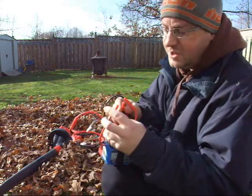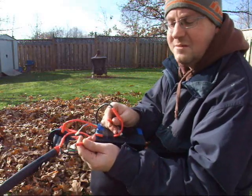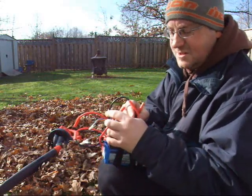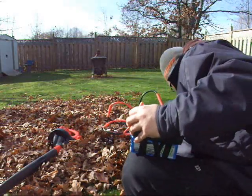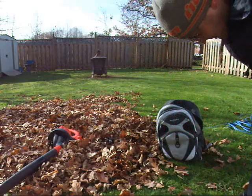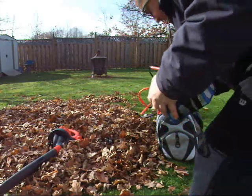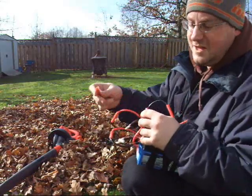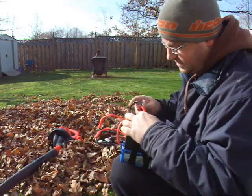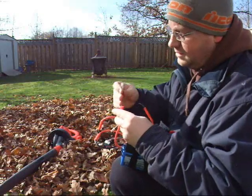Now these are bullet connectors, so male and female can't be mixed up — it's safe in that way. But I prefer Andersons, and I've crimped some Anderson connectors onto the end of bullets so I can just hook them up like that and like so.